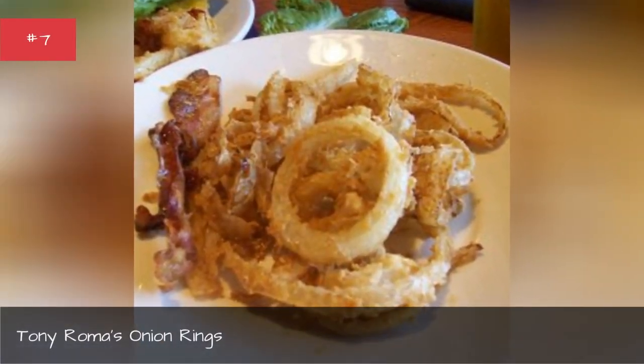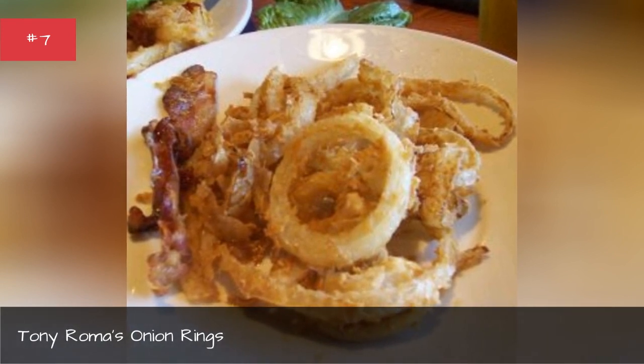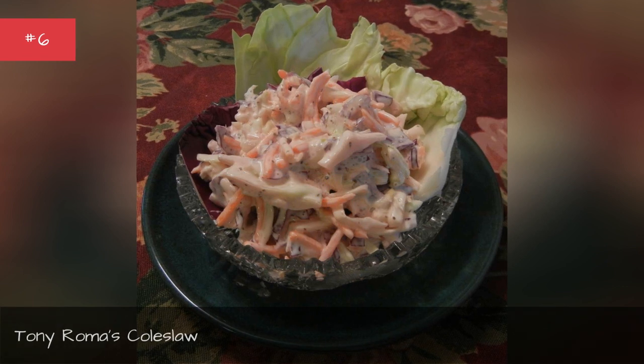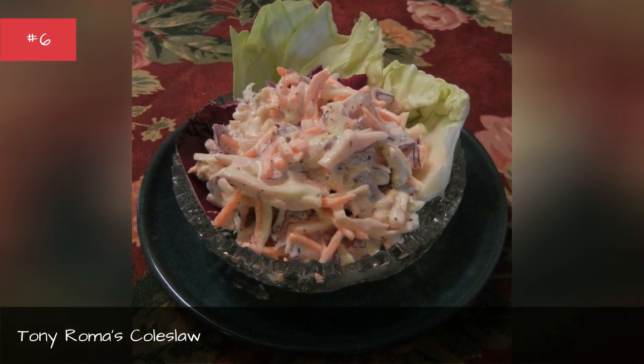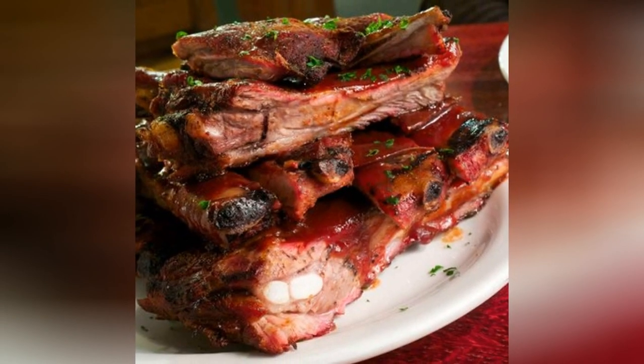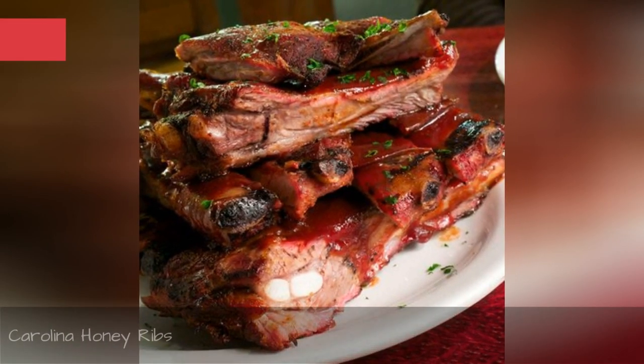Tony Romer's Onion Rings. Tony Romer's Coleslaw. Carolina Honey Ribs.